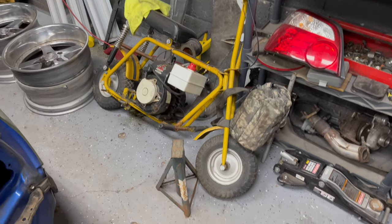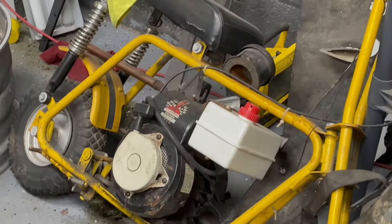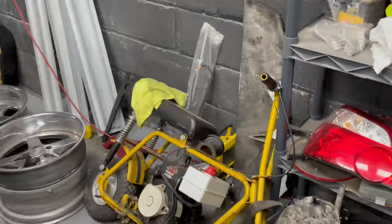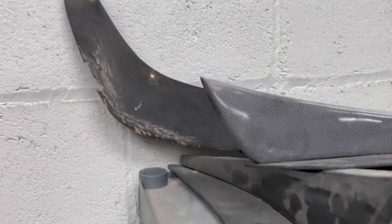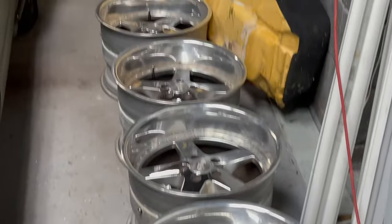I'm willing to bet that this minibike is far more reliable than this. Nice — getting a little stancy here for the dirty ass work wheels. Update: I found the other tail light.